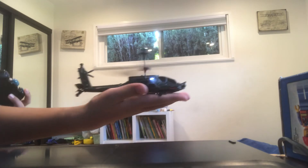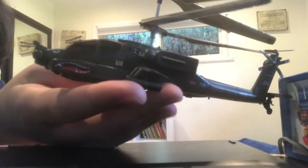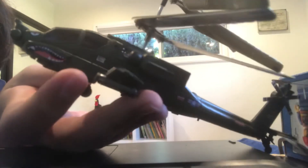Now I'm going to land it on my hand and turn it off. I'm going to turn off the remote. Here's some of the detail. They made some more of the military detail by putting eyes over here and then a mouth, and then over here are those missiles that I was talking about.